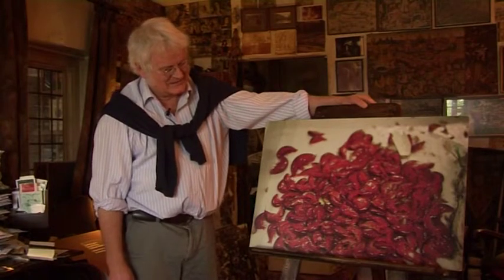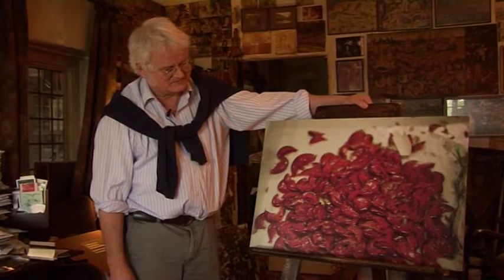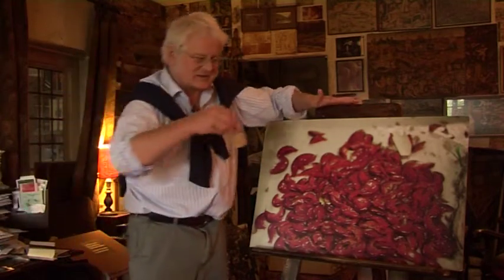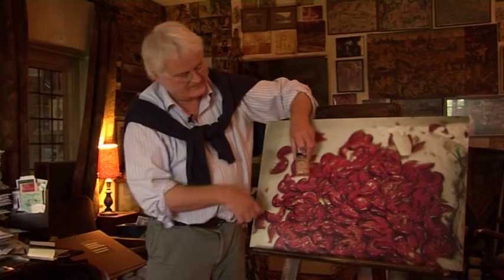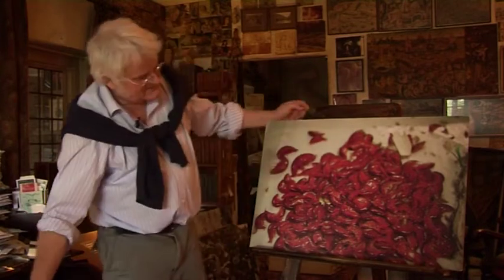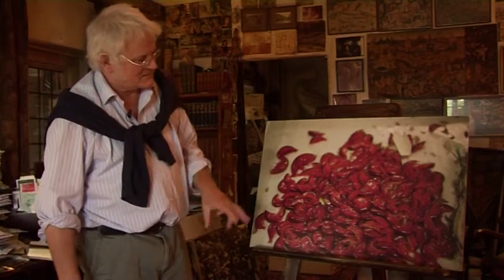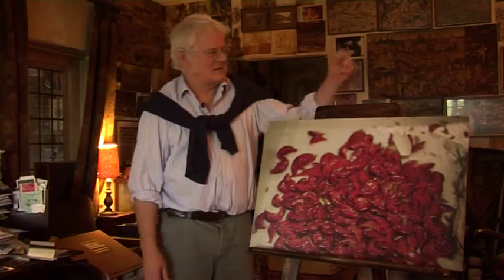Well, these are the wee beasties of the ocean floor — amphipods. Actually, in that picture they're a bit bigger; they've lost their colour here in the formalin, but they are big. In comparison, their nearest relatives on shore are the little sandhoppers underneath seaweed.